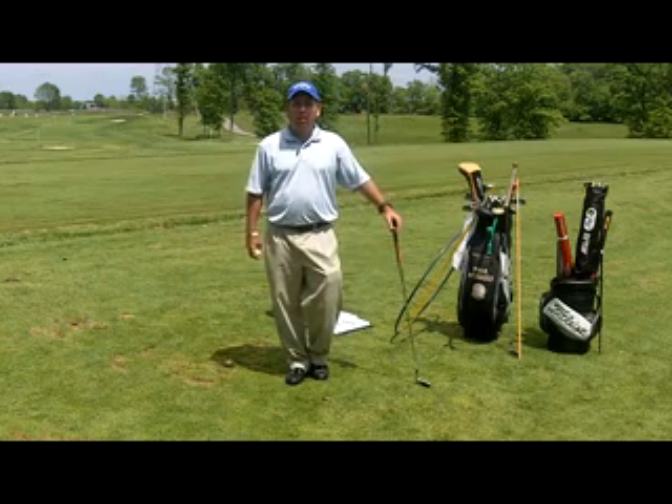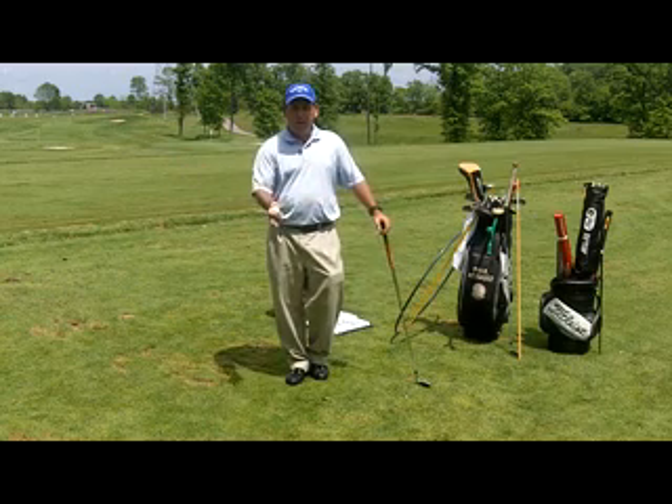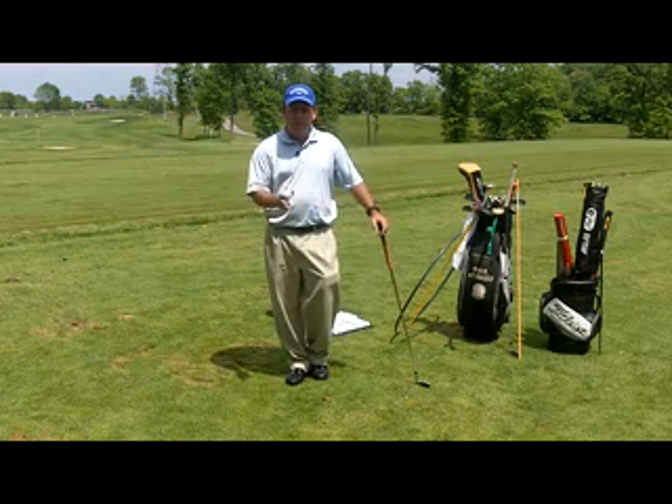Hi, it's PGA Professional Paul Hobart and I have a quick tip today on a great way to practice to ensure that when you take a divot at the bottom of your swing, you're doing it in the right spot and also that you're making a golf swing that's going to enable that to happen and enable you to hit consistently good shots.